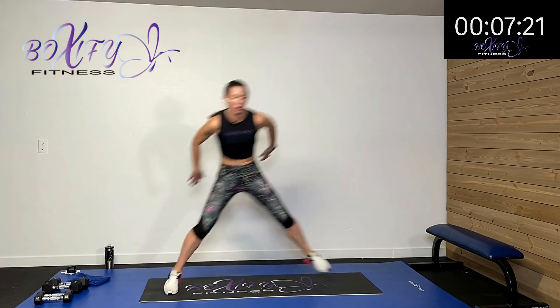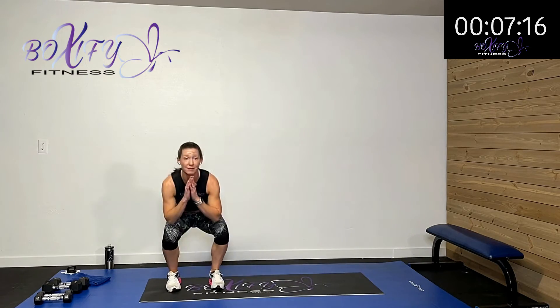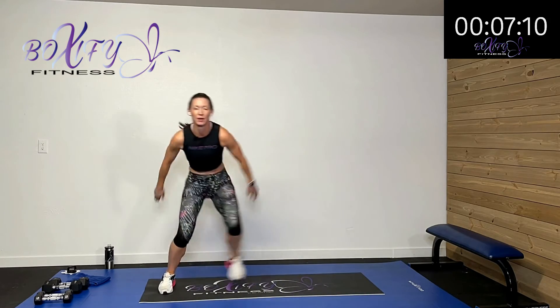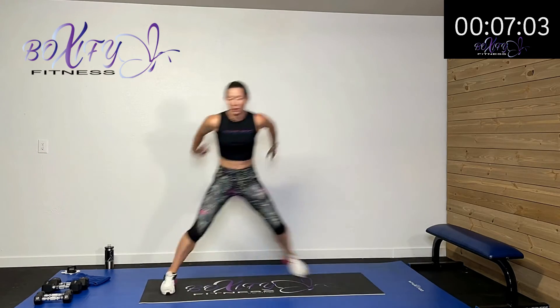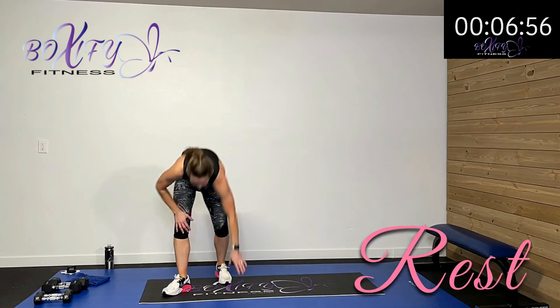Squat and hop to the side — squat down and hop or step. Just keep your body moving that whole time. Use those arms to help drive that heart rate up a little bit more. Ten more seconds. Five, four, three, two, one — rest.